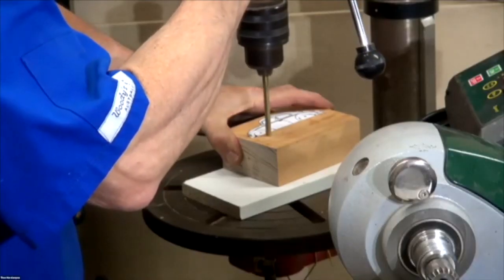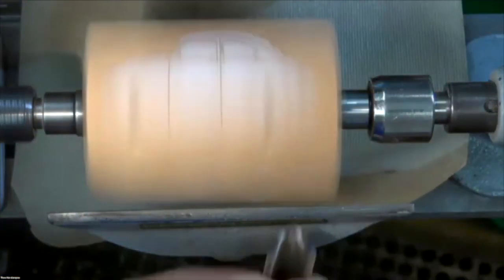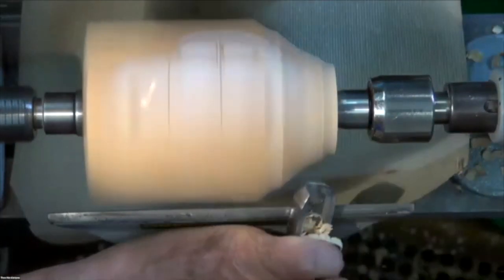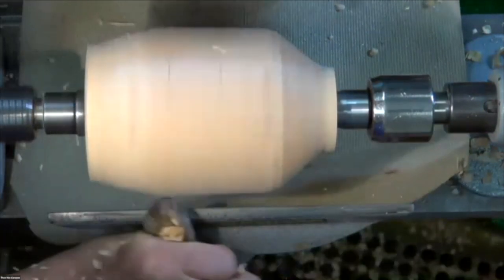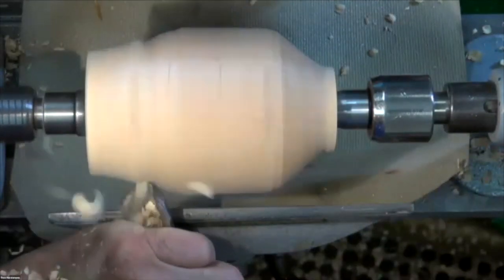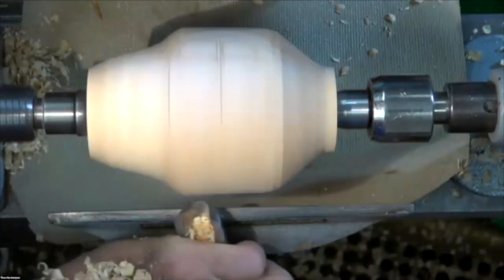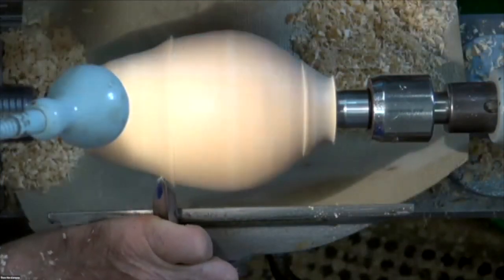Nice and clean — I'm at about two and a half thousand revs. I've got my roughing gouge, so you can take this off pretty quickly. I can take a lot more off here. Let's get the windscreen done.